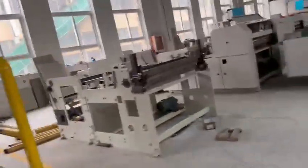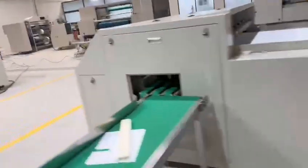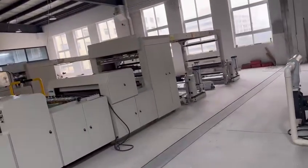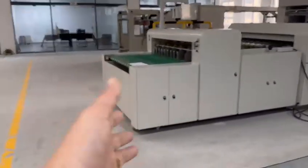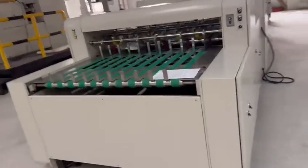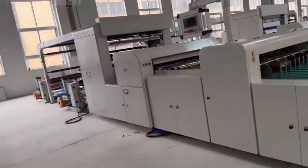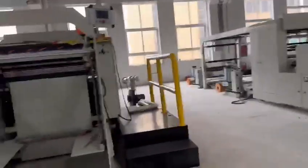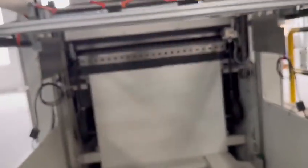This machine. From here, this is also double unwinder — one, two unwinder. Gloss cutting. Auto conveyor. Double, here is double too. Here is for auto-tilting. It can be 1.2 meters tiles.